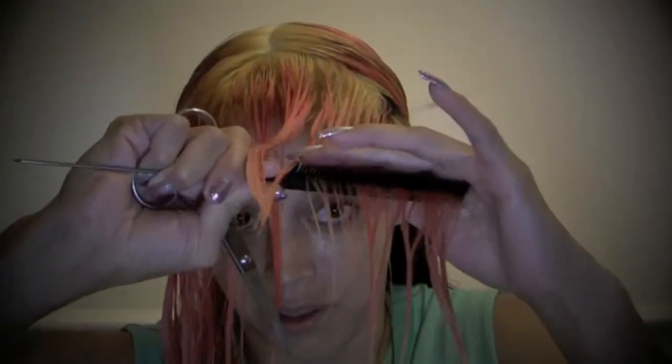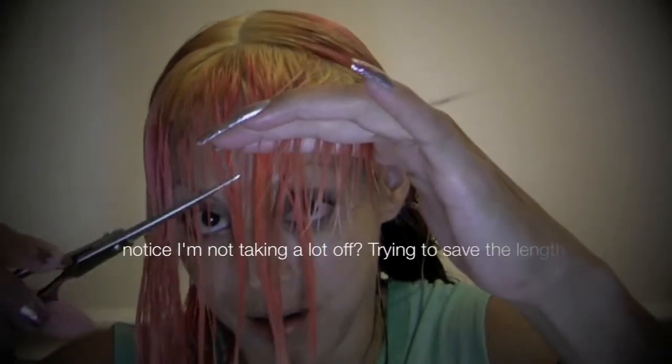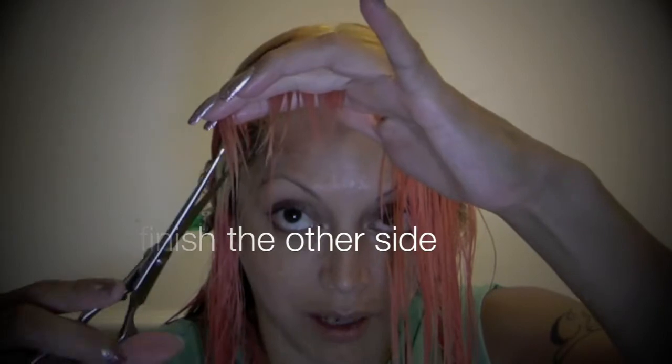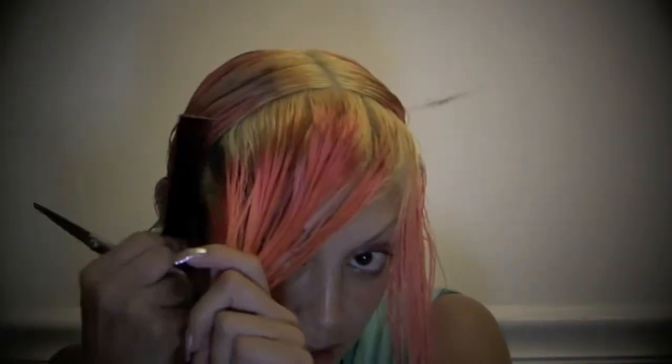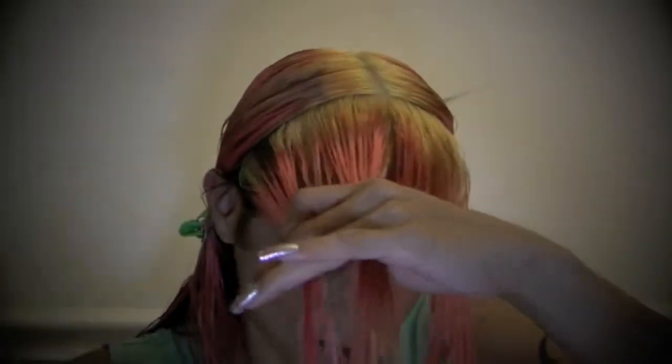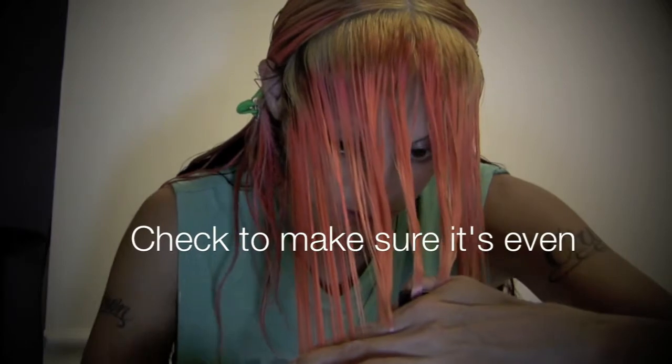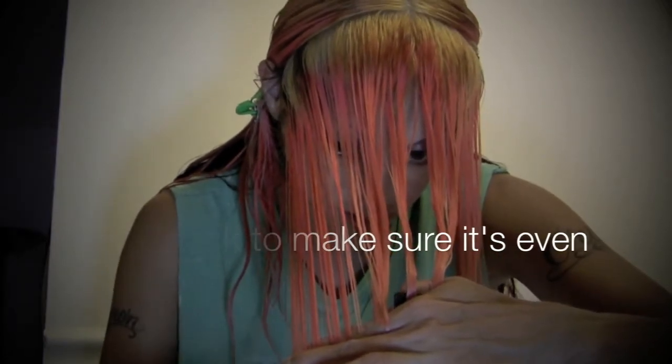I'm over-directing so the hair that's near my ear is getting over-directed up to save the length. I'm going to work off of these layers. So now you're going to go ahead and take another section.